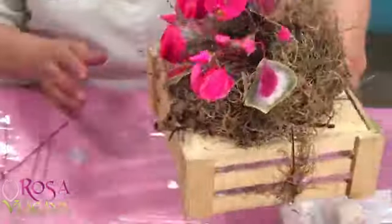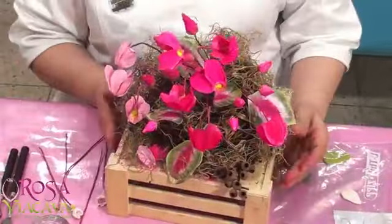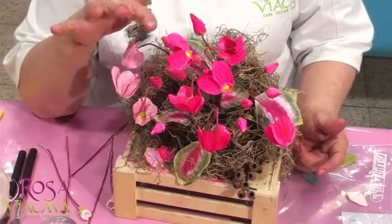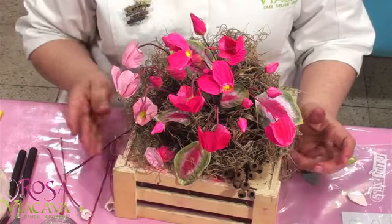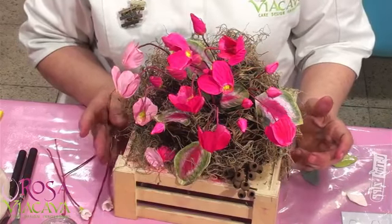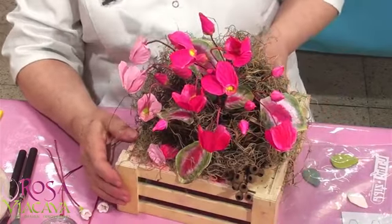La voy a poner aquí mejor para que la vean. Ustedes pueden hacer arreglos en tacita. Aquí está la transición desde los botones. Las flores pueden hacerlas en colores blancas, rosadas, ese afoxeado tan bello. Y también sus hojas. En flores hay que sentirse inspirada para hacer un lindo trabajo.